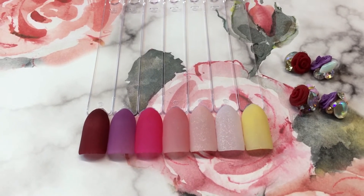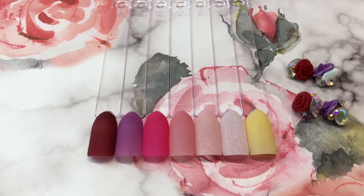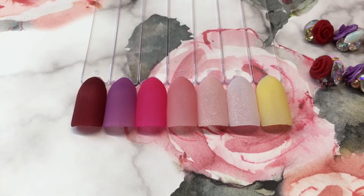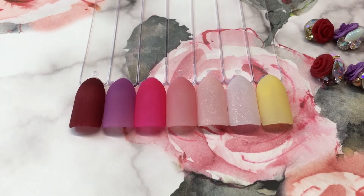Hi everyone, I hope you all had a wonderful and blessed Easter. I am back with my Mother's Day collection. So here are the colors. These are semi-translucent, so you'll need two coats to get a full coverage.